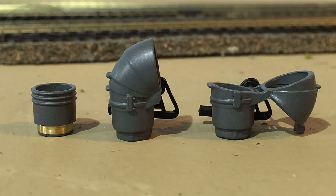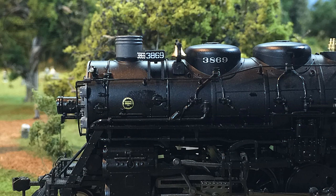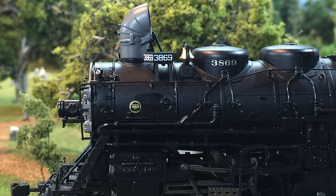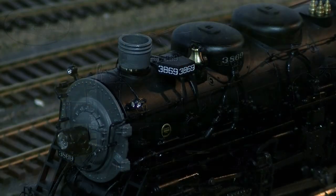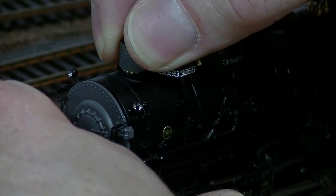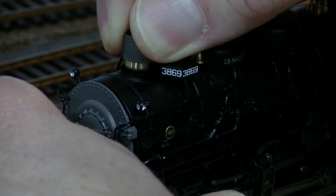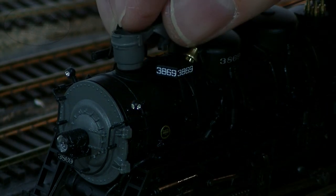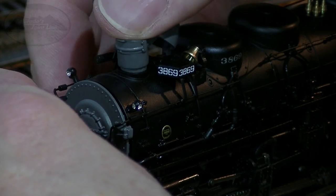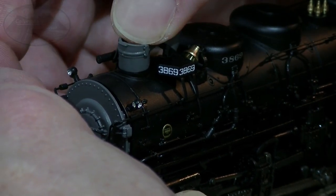One of the nice details is that it comes with three different stacks you can install: the three-ring stack, and a smoke deflector stack in both the up and down positions. The three-ring stacks are more common on flat terrain, while smoke deflectors were used in areas with tunnels and snow sheds where exhaust could damage structures above the tracks. BLI's manual doesn't tell you how to remove these — they don't screw in; it's just a friction hold. Just grab it and wiggle back and forth. Be careful of the number boards on the side — grab it on the front and rear of the stack rather than the sides. To insert, just line it up and slide it down until it pops into place.